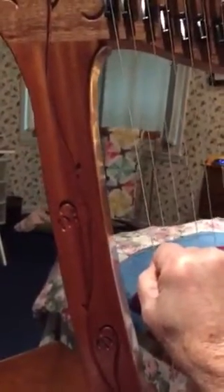Give it a sound here and see how it goes. And I don't play, so all you get to hear is whatever it gives us.